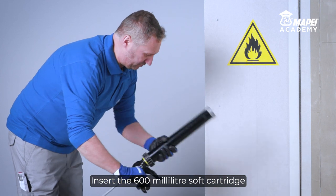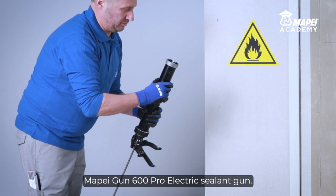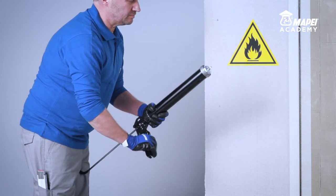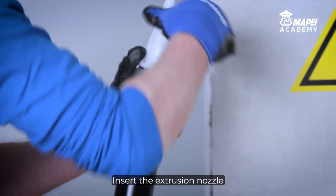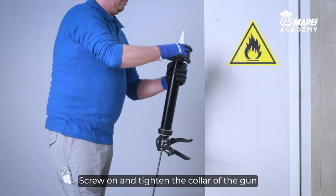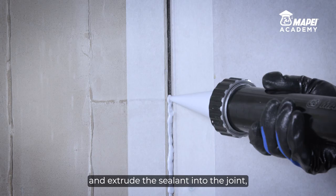Insert the 600ml soft cartridge into a MAPEI Gun 600 Pro or a MAPEI Gun 600 Pro electric sealant gun. Cut the upper end from the cartridge. Insert the extrusion nozzle supplied with the product. Screw on and tighten the collar of the gun, and extrude the sealant into the joint.